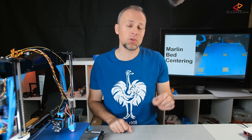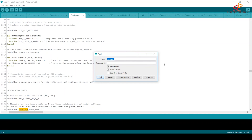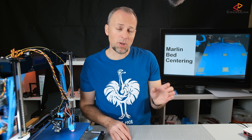Now we put these offset values into the configuration file, but in two different lines. Find the line called MANUAL_X_HOME_POS — these lines are normally commented out, so comment them in. Then enter your two new offset values: minus 36 for X and minus 4 for Y. The next step is to upload the firmware to the printer.